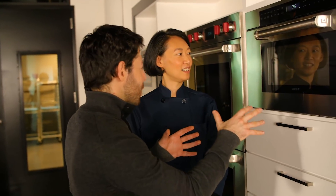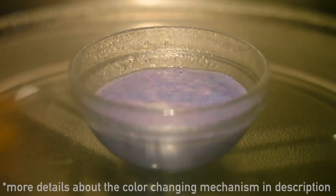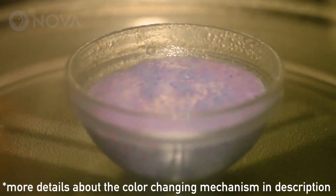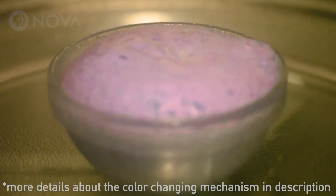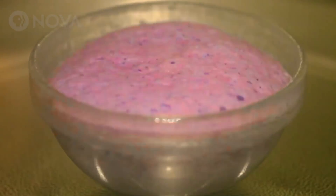It's starting to get like purple, starting to get a little red. So what's going on now is the fumaric acid is causing the batter's pH to drop, and as that pH gets lower and lower, the butterfly pea powder goes from blue to red.